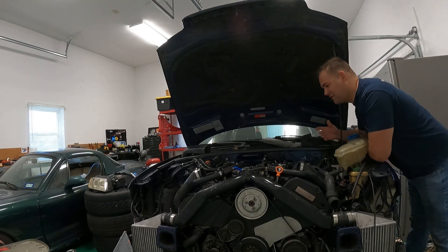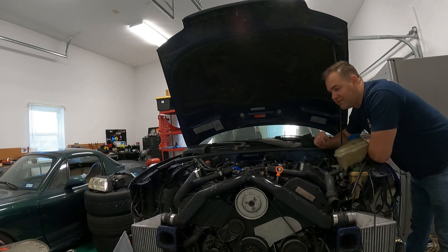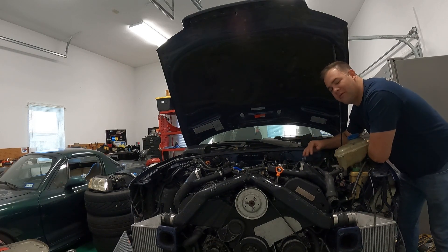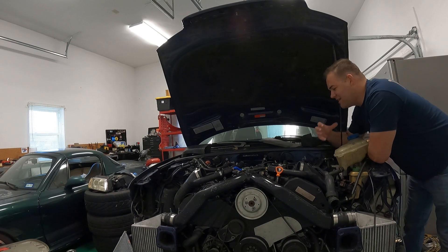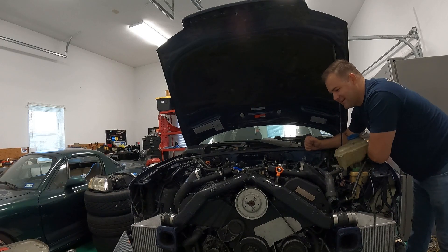We are back once again with what is known as the most reliable platform in the world: the B5 S4, featuring a 2.7 liter twin turbo V6 backed up by a six-speed manual and all-wheel drive. This one unfortunately has a clutch that has failed, and I figured this would be a perfect opportunity to do a quick walkthrough on what's all involved in replacing the clutch. What I find easiest in this situation is to just pull the engine separately from the transmission.